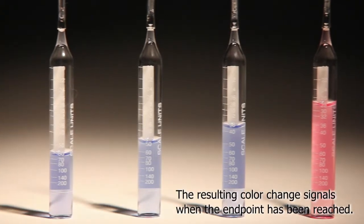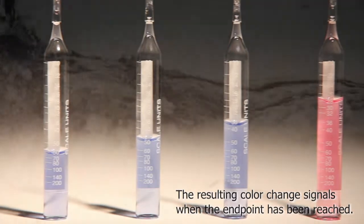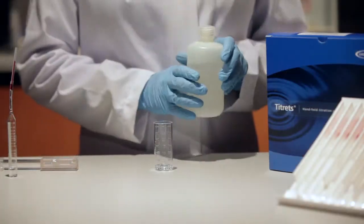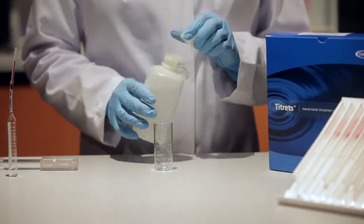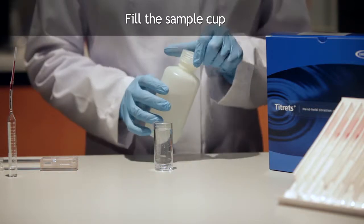The resulting color change signals when the endpoint has been reached. For purposes of this video, we will be illustrating the total hardness test procedure. To perform a total hardness test using the Titretes method, fill the sample cup to the 25-milliliter mark with the sample to be tested.